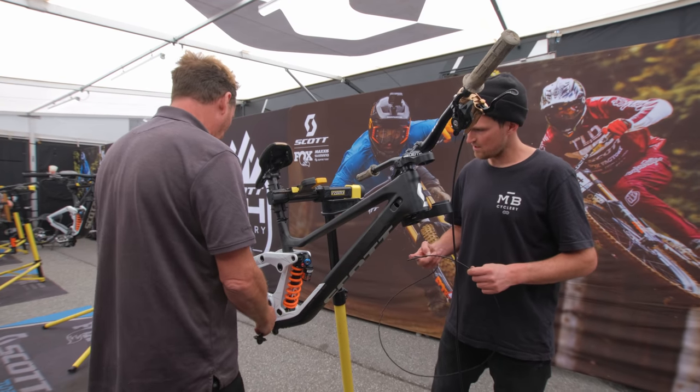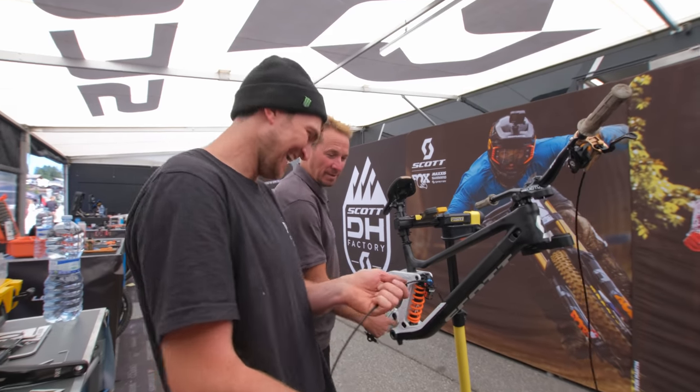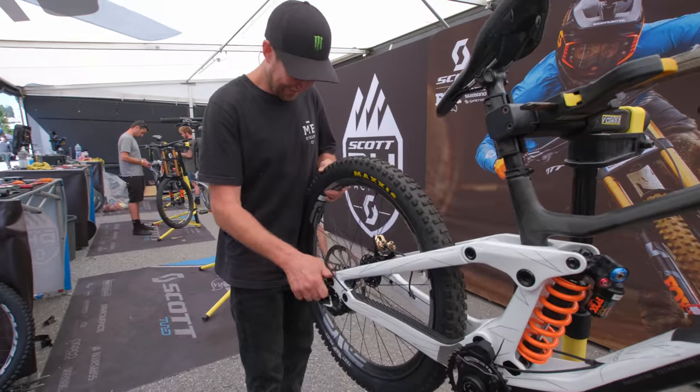No, no, this side — because that's where you want the gears on this side. I mean, Mike would be impressed. Who needs a mechanic?